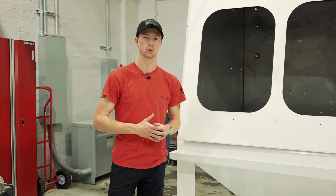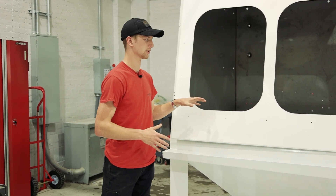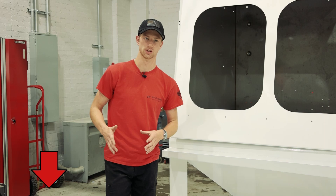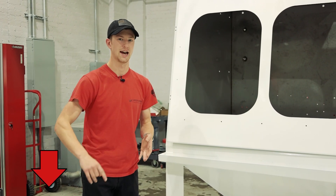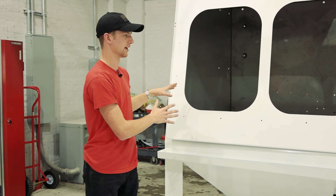Please stay tuned — we're going to be releasing content on this machine as soon as it's up and running. Please leave questions on this video. If you have any questions about this machine — how much it costs, how many parts you need to run, anything like that — we can figure it out.